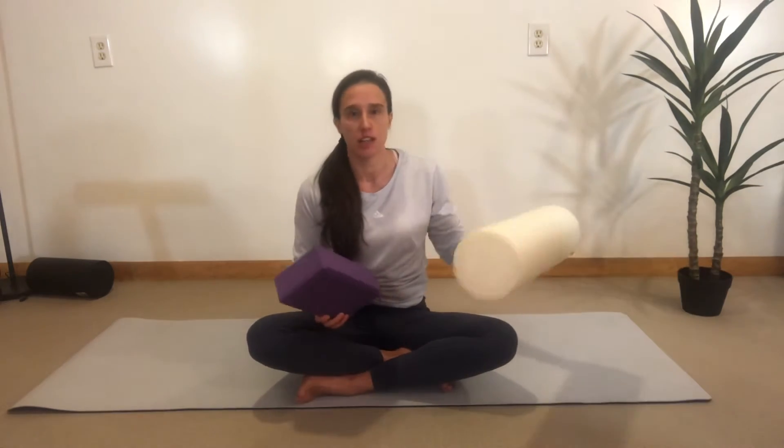You're going to need a yoga block for the exercise, and something to rest your head on like a foam roller.